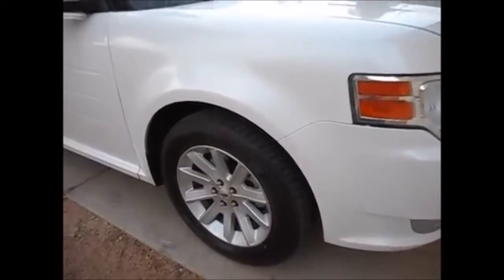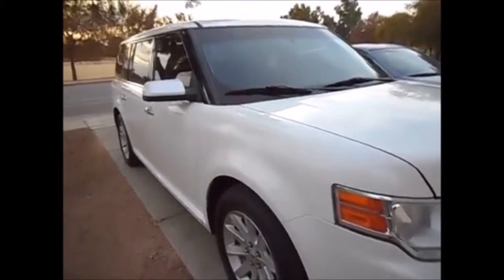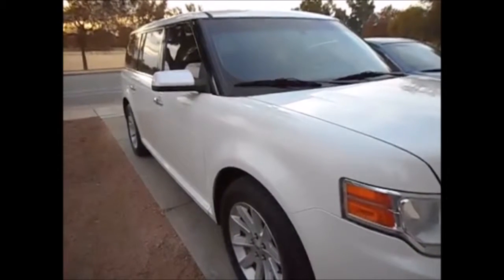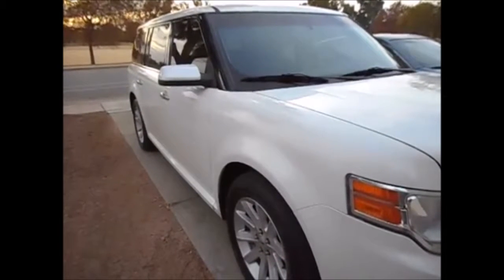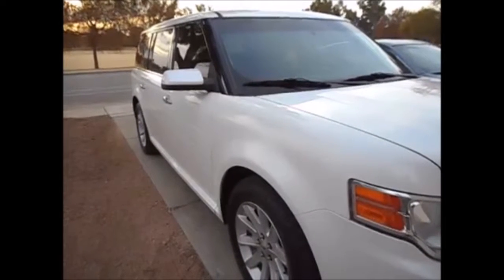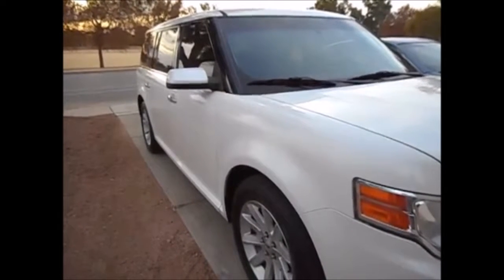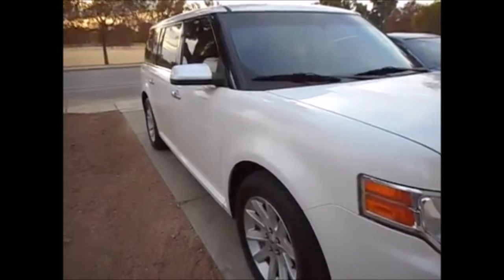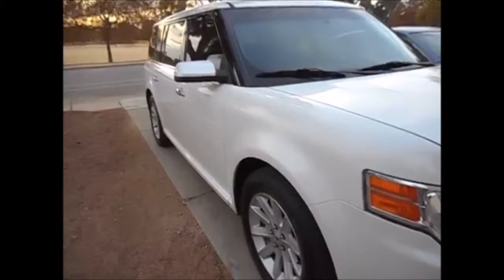Just some thoughts on tire purchasing and ownership — I've said this in other videos but I'll repeat myself. Next to brakes, tires are probably the most important thing on your car. A tire affects your braking performance, your handling, and the overall safety of the vehicle, so having a good quality tire is very, very important.